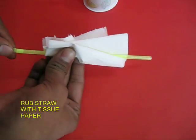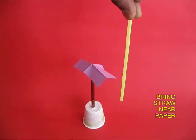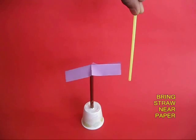Now take a plastic straw and rub it fast with the tissue paper. This will knock out some of the electrons from the straw and make it electrically charged.